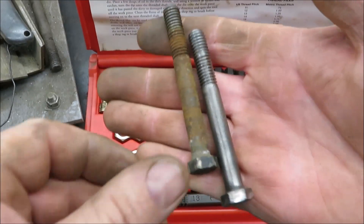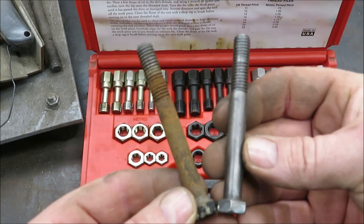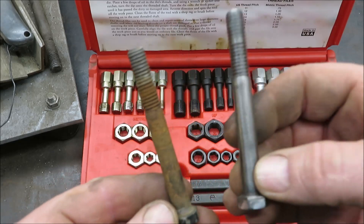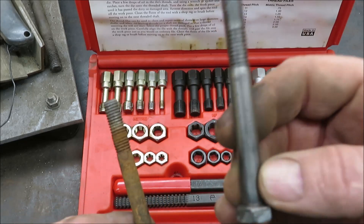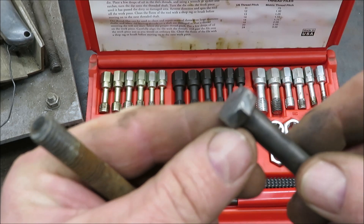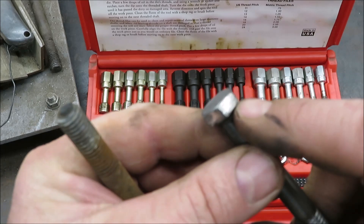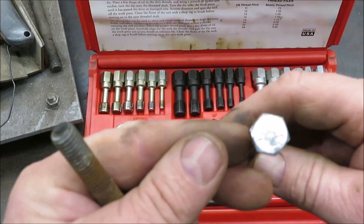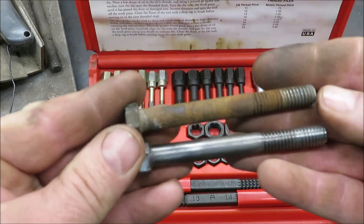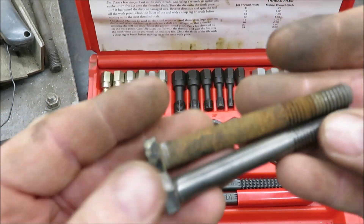Now if you compare these two bolts — this is what we started with and this is what we ended up with — that's a big difference. There wouldn't be any reason why I couldn't reuse this bolt. This bolt is perfectly fine. One thing you may want to check is the tip or the head — make sure it's not stripped. If the head gets stripped you may want to discard it, but there's nothing wrong with that bolt.